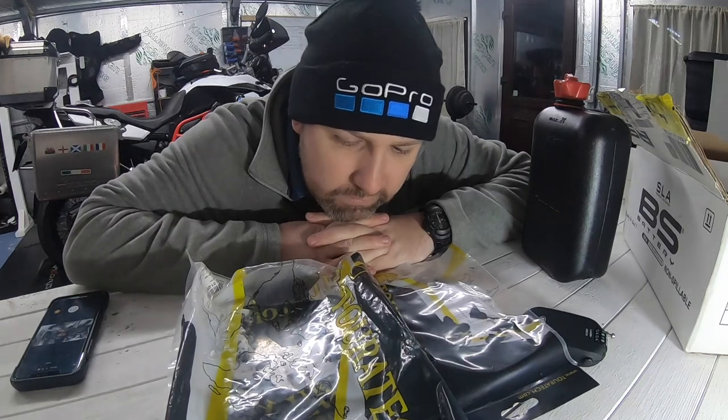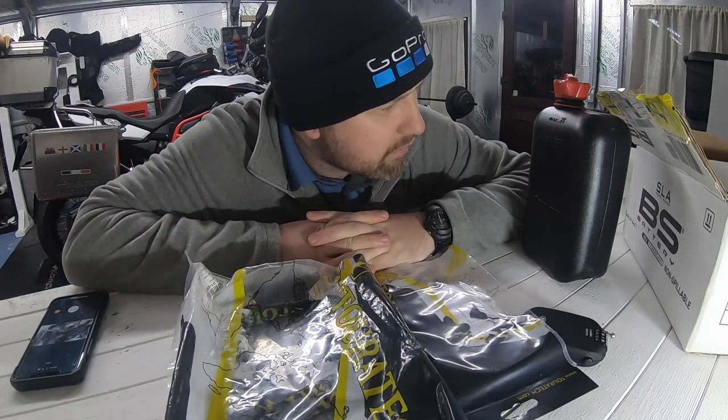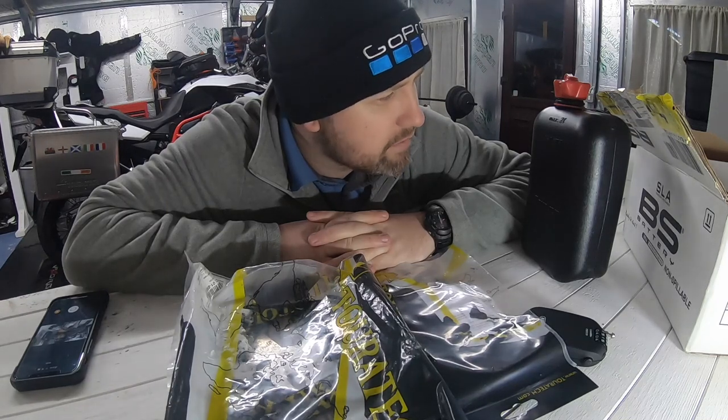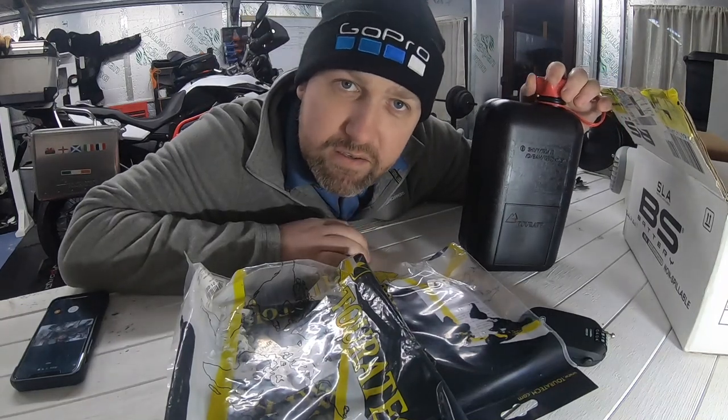We very well may need some extra fuel on the bike, so we are going to do that. We've got a fuel carrier system and quick release we're going to add on to one of the panniers — it comes with a two litre capacity. So let's get that rigged.